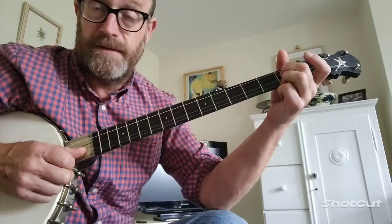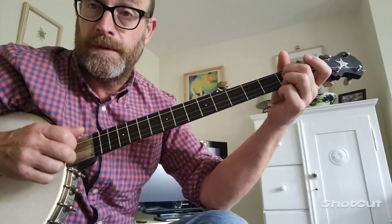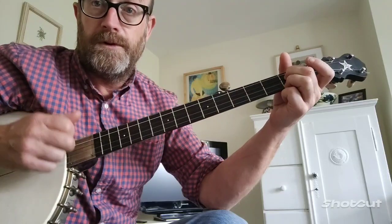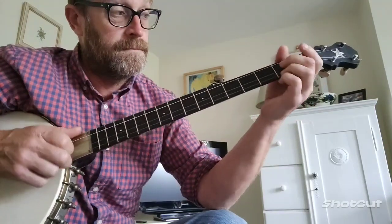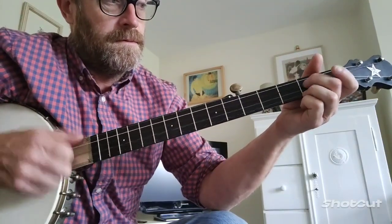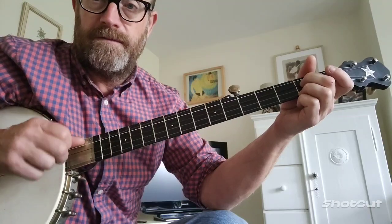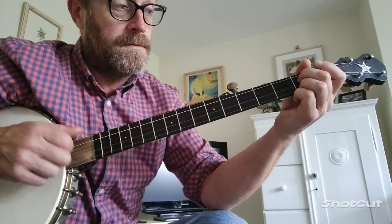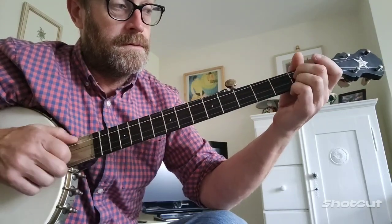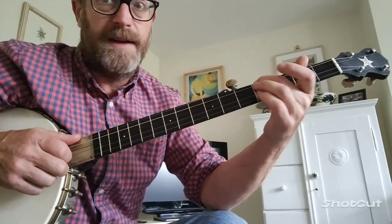I'm going to drop them in there. So that's 2nd fret, 5th string, then there's a pull-off, and I hammer on quickly after it.